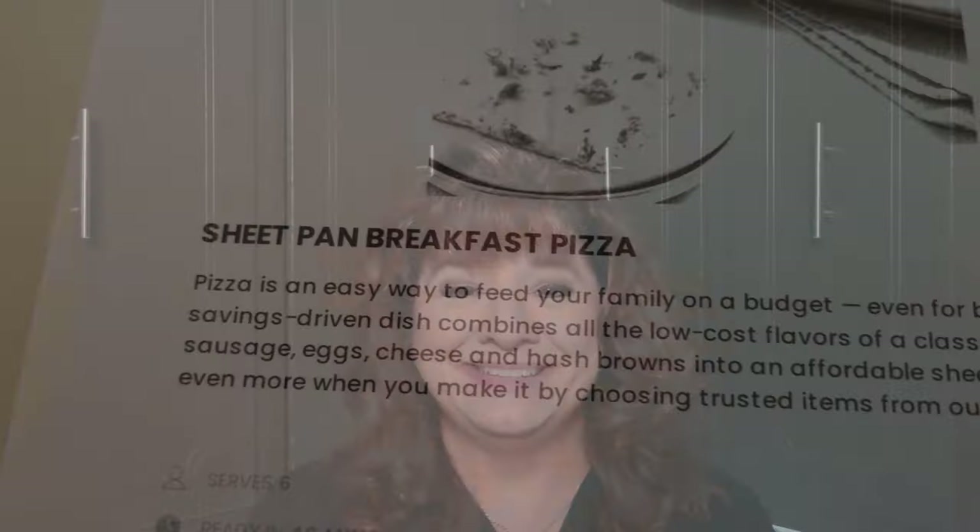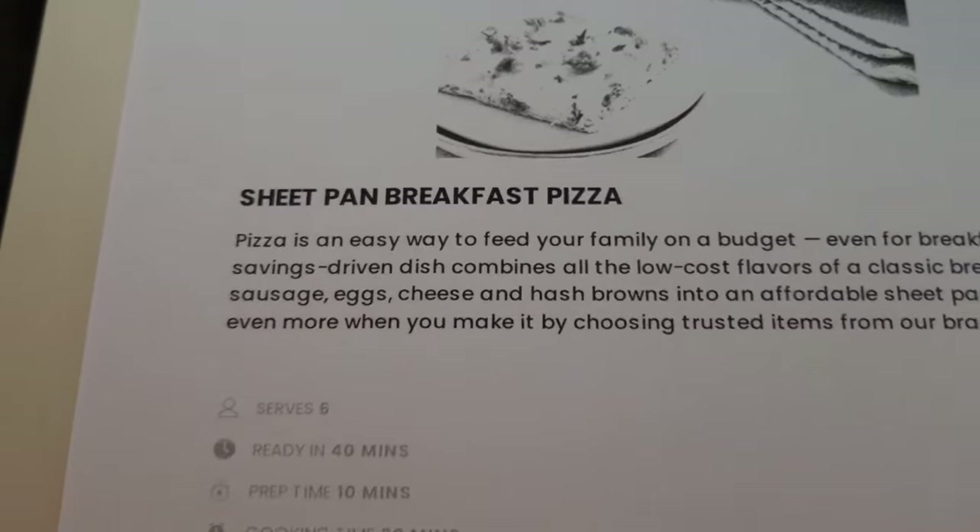First up, we are going to be having a breakfast pizza. Very simple and extremely good. Let me get my ponytail up and let's get to cooking — we're going to make a sheet pan breakfast pizza today.